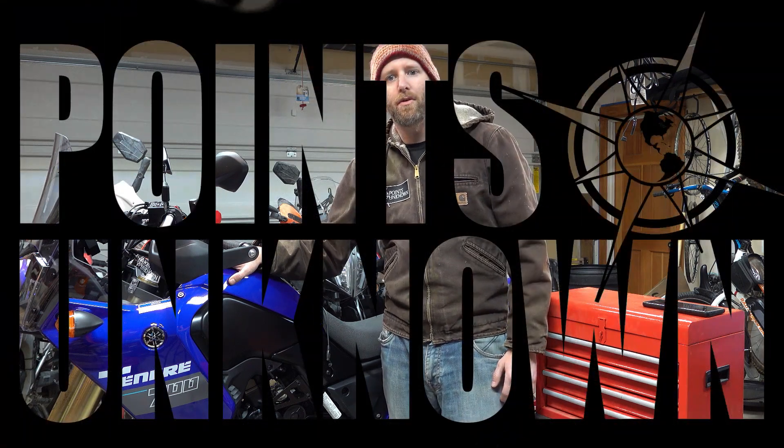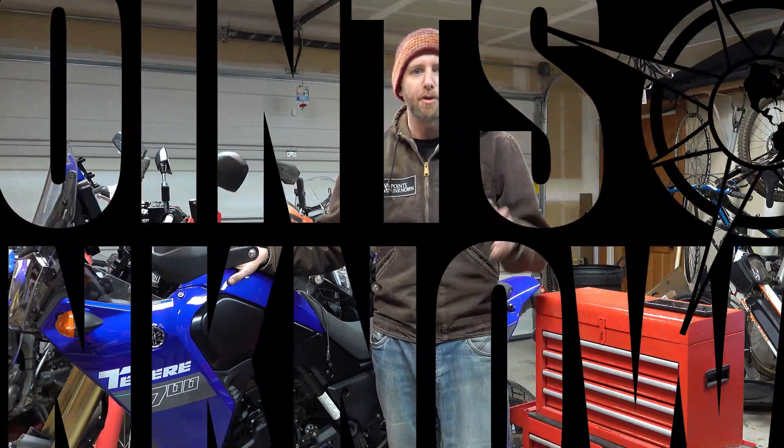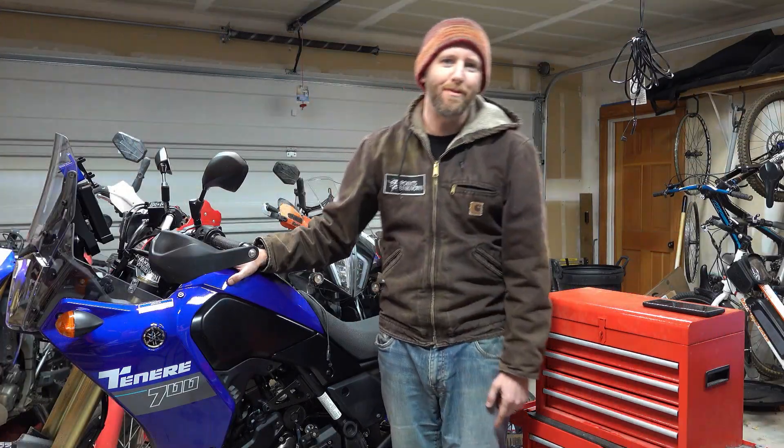Hi, this is Austin from Points Unknown, where we post monthly content on motorcycle maintenance, DIY van life, outdoor pursuits, and travel, all in the name of inspiring adventure.